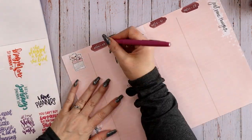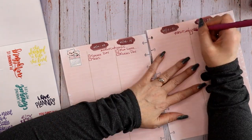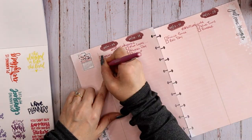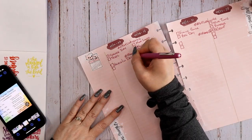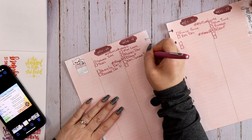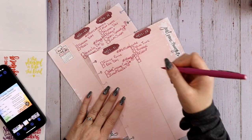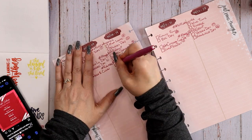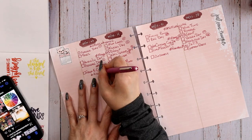Next I'm going to write in all of my challenges, starting of course with the Happy Planning Tips and Tricks challenge — that's the challenge I run in the big Happy Planning Tips and Tricks group on Facebook. I did hold off on filming this video until after I worked with the team to get that challenge finalized, so I can go ahead and write those in now. I've sped up the footage while I write all those in.